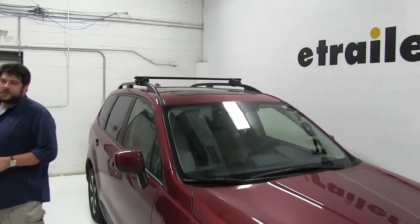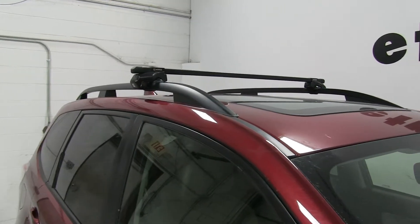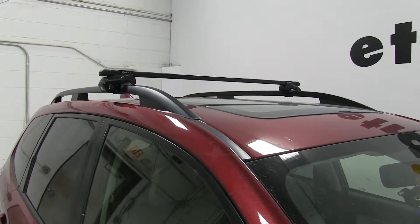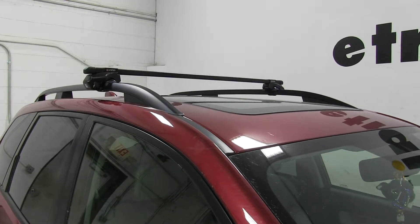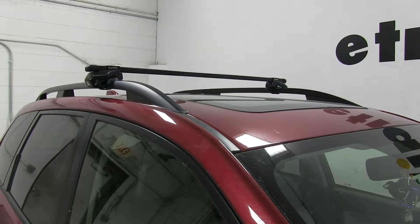Today in our 2017 Subaru Forester, we're going to be test fitting the Inno roof rack system consisting of part number INB117 — these are the Inno square crossbars, 46 inches long — and part number INFR, which are the Inno feet for the square crossbars, particularly for factory raised side rails.